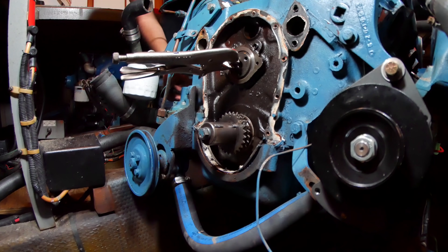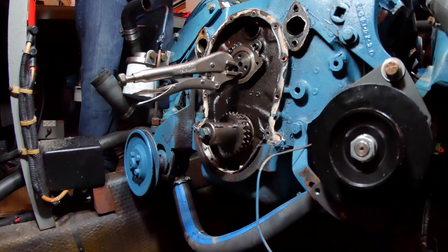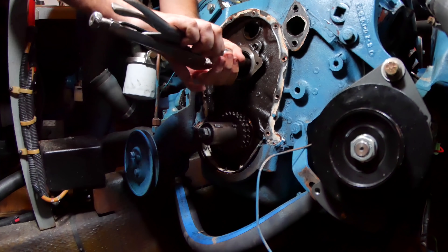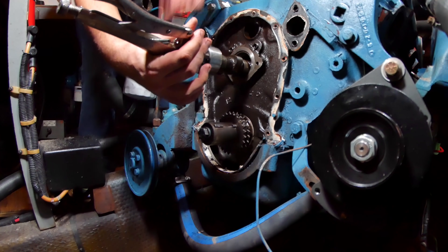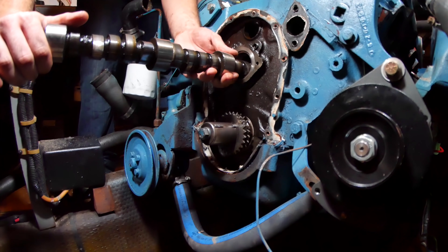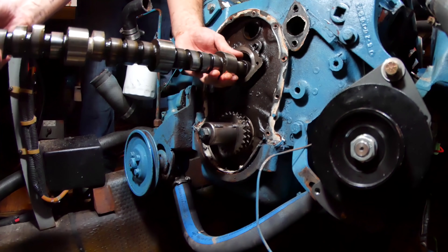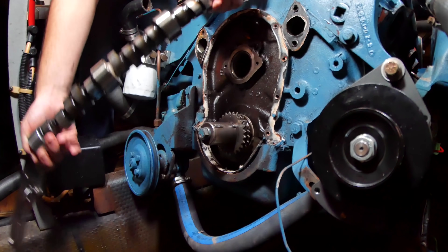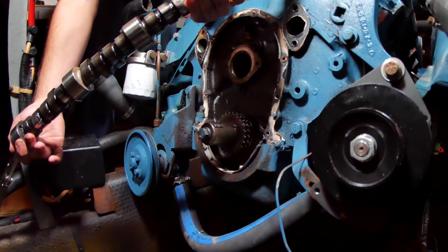This could be our moment of triumph! Yes — it wants to come! The camshaft is out! That means we're about halfway done. This is incredible. I honestly didn't know if I was even going to be able to do this part of the job.